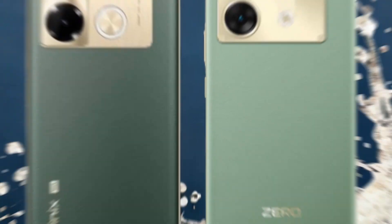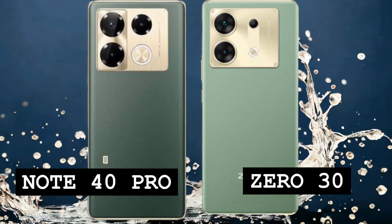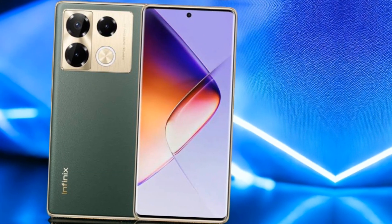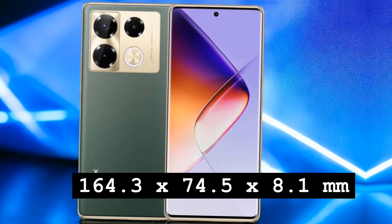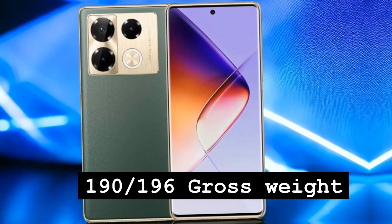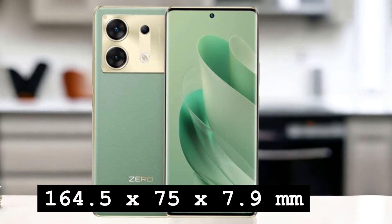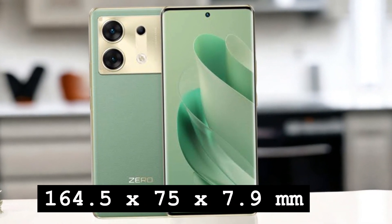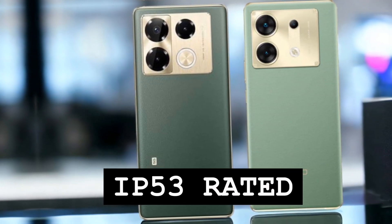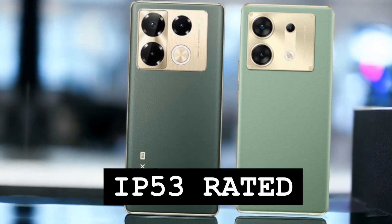Starting with the design, both the Infinix Note 40 Pro and the Infinix Zero 30 feature a sleek build with similar dimensions. The Note 40 Pro measures 164.3 by 74.5 by 8.1 millimeters and weighs around 190 to 196 grams, while the Zero 30 comes in at 164.5 by 75 by 7.9 millimeters and weighs 185 grams. Both phones are IP53 rated for dust and splash resistance, offering a level of durability for everyday use.